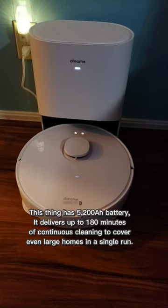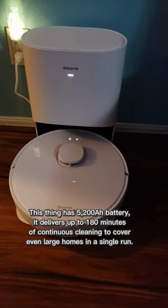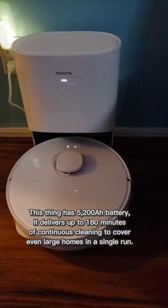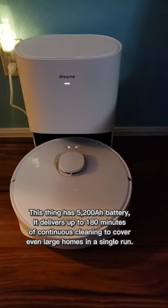This thing has a 5200mAh battery. It delivers up to 180 minutes of continuous cleaning to cover even large homes in a single run.